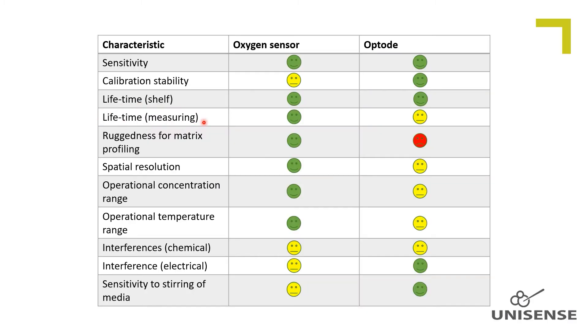Lifetime at continuous measurements. The optode dye matrix bleaches over time during continuous measurements due to the illumination pulses transmitted through the fiber to the tip. Thus the measuring frequency is important to consider during continuous measurements, because the dye receives a light pulse at every data point obtained. In contrast, the amperometric oxygen sensor is not at all affected by the data sampling frequency and the length of the period with continuous sampling.